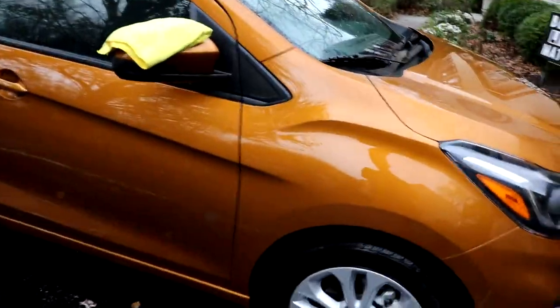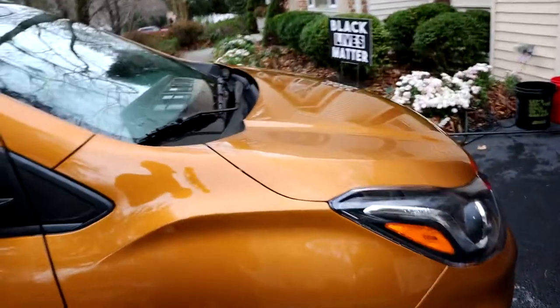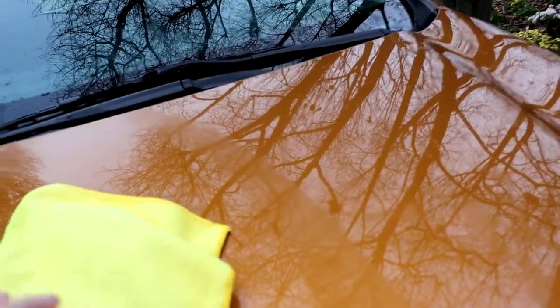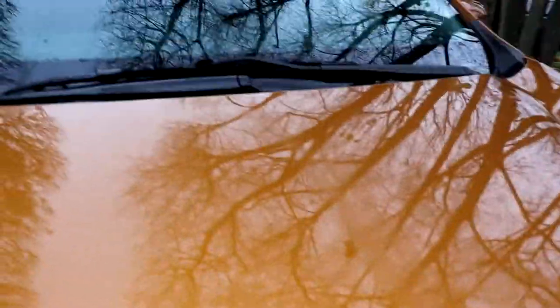Now we've got the not-done side and the done side. I'm going to do a little water test. I'll do the hood — half the hood. Two sprays on it, probably enough for the whole panel. Then just go in there, wipe dry. I mean, I'm doing this while talking and trying to hold the camera. You're doing this without anything in your way, it's going to be way easier, way quicker. And wow, that is an amazing shine on it.